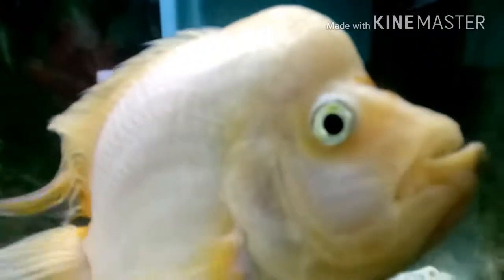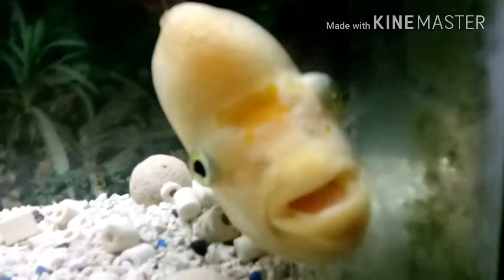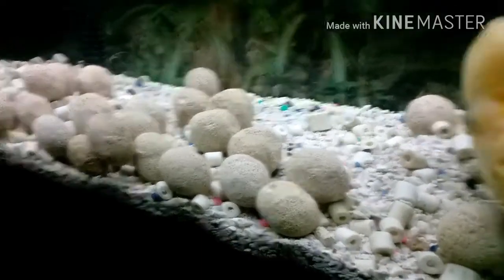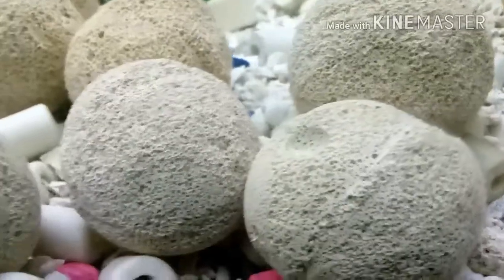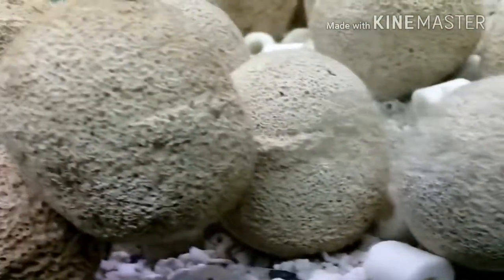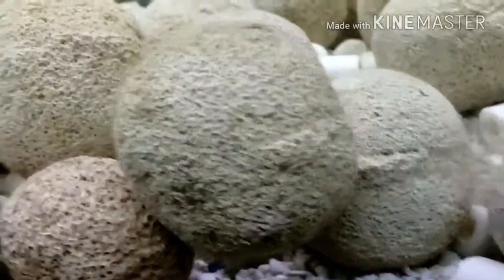He loves to eat, and water quality in this aquarium — and basically all my aquariums — is great. My tap water is identical to my fish tank: pH is basically the same, KH is basically the same. I just have to dechlorinate and get rid of any chloramine if there is any.